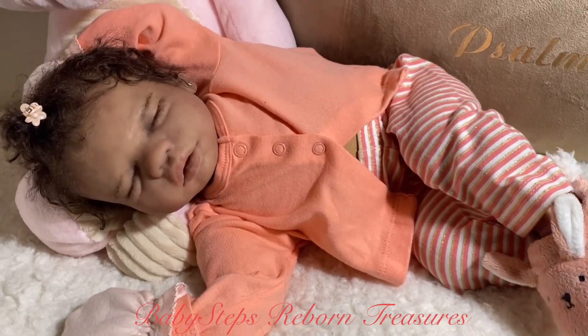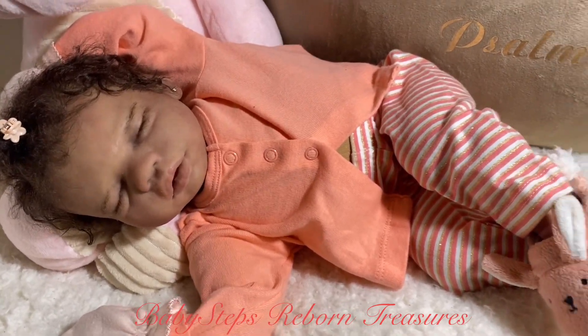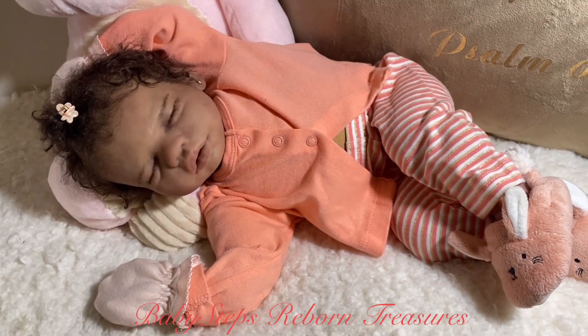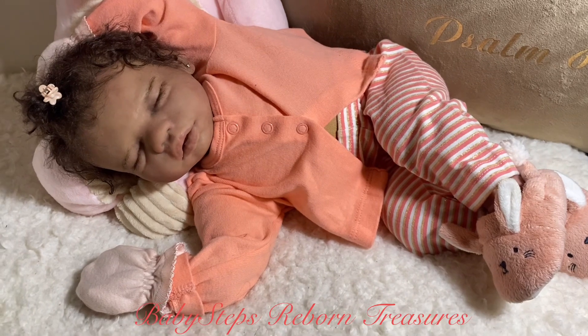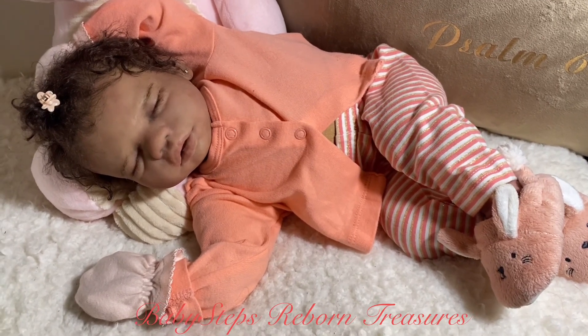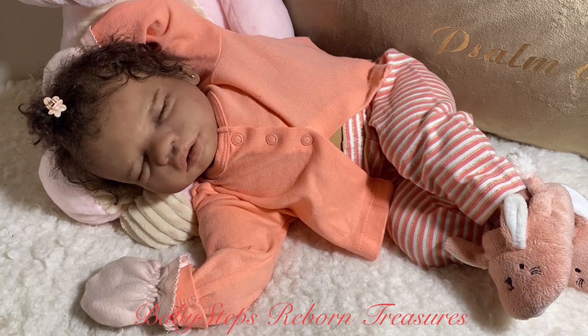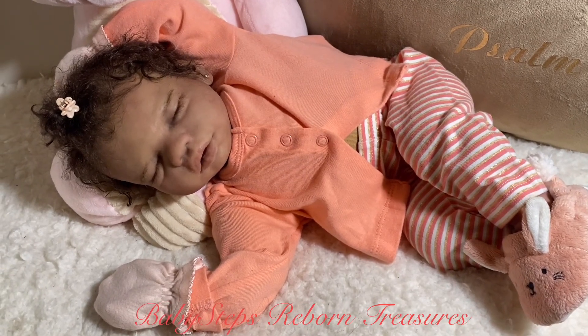I'm so in love with this little girl. For those of you that are new to my channel and have not met her yet, she is the Billy sculpt — head, hands and feet — sculpted by Kathy Romero Buschetti from Silicone Studio 2. She is on a Reggie Ann Cuddlebody.